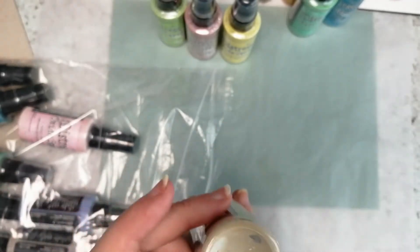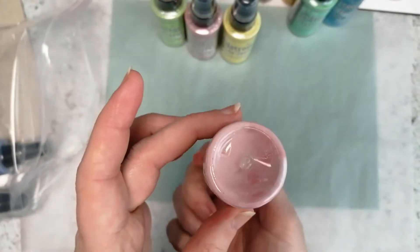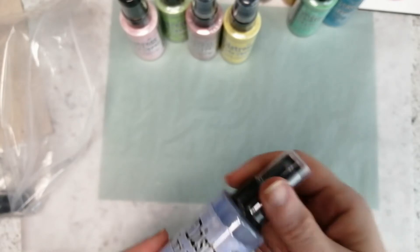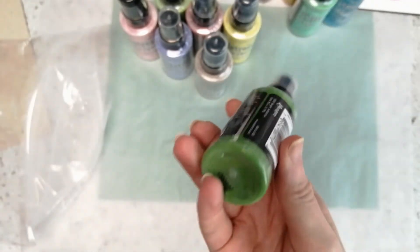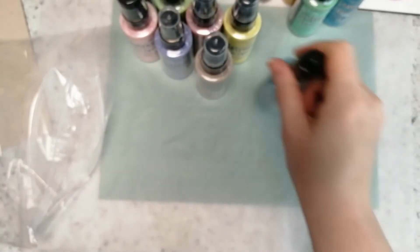Antique Linen — oh I love that, I've got that in a normal distress ink pad. Spun Sugar — it looks like candy floss, literally spun sugar! Then Shaded Lilac — just look at that gorgeous color. Pumice Stone, nice earthy tone. Mowed Loam, nice green. Broken China, lovely blue.